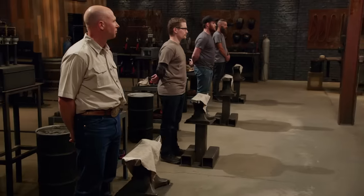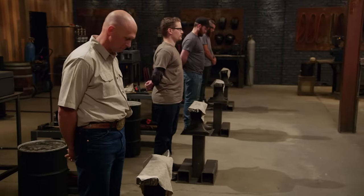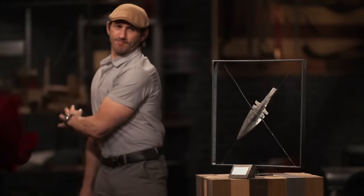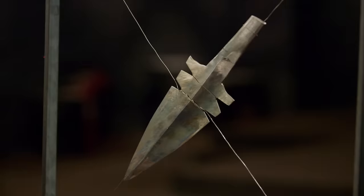Bladesmiths, welcome to the forge. In this first round of competition, there will be no signature blades in your signature style. I'm not even going to tell you what the weapons tests are. Instead, I'm going to ask you to go ahead and lift the cloths off your anvils. What you see on your anvil is a pristine piece of 1095 high carbon steel that you will have to use to make one of these. I'm not going to tell you what it is. Get ready for a hell of a ride. Your two hours starts now.